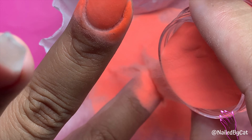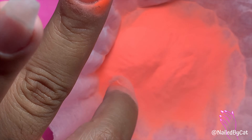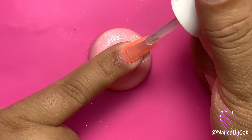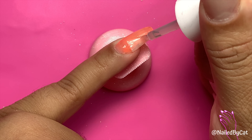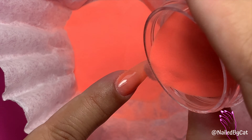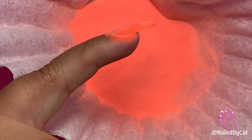This orange powder was so easy to work with. It's from Dazzle Doll — I'll leave the information down in the description — but you'll see later on I didn't even have to buff this out, it was so smooth. It goes on super thin so I actually did three coats to get full coverage, but it was amazing to work with.